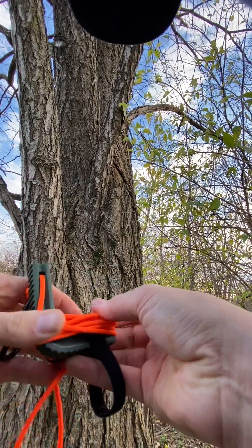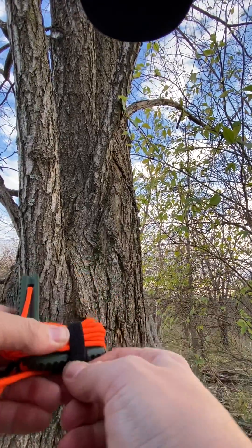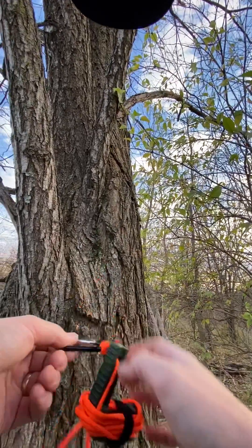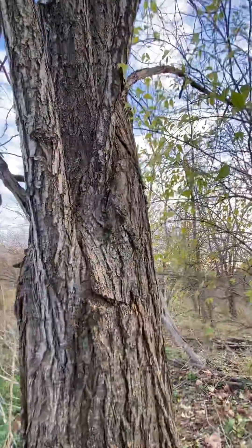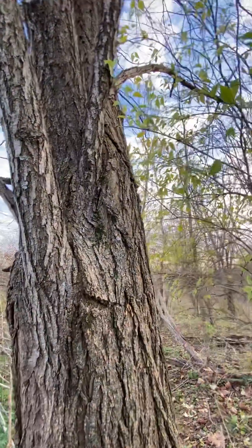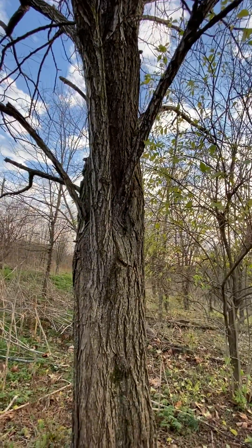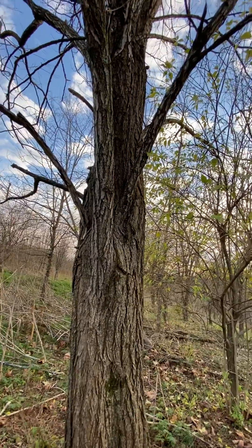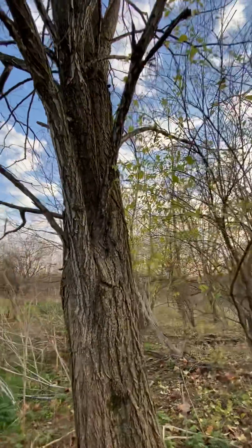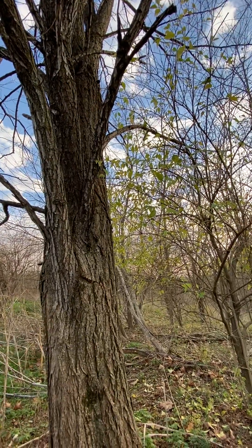Now that you have it wrapped up, put your velcro around it, you're velcroed in, hook it back to the loop on your backpack and you're ready to go. No damage done to the tree, no trace of you being here - perfect for backpackers with that leave no trace mentality. That's the deployment and re-concealment of the tree hugger.